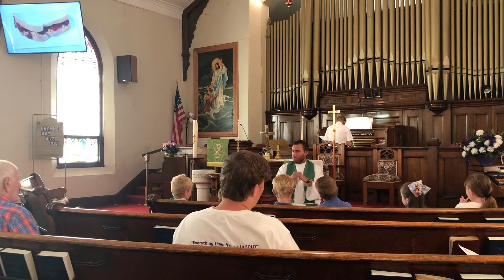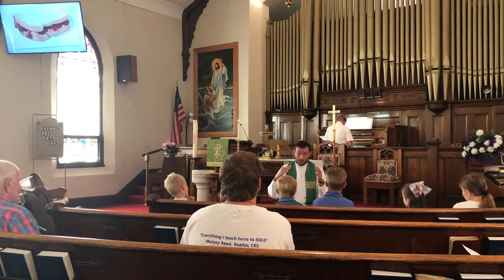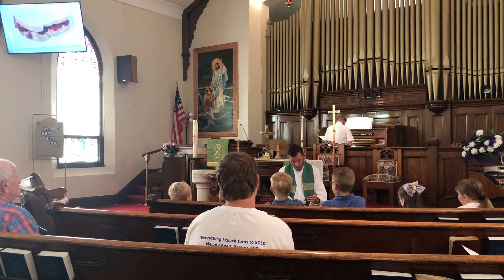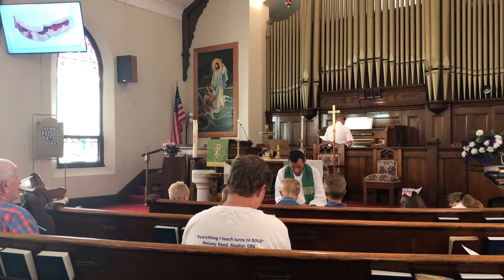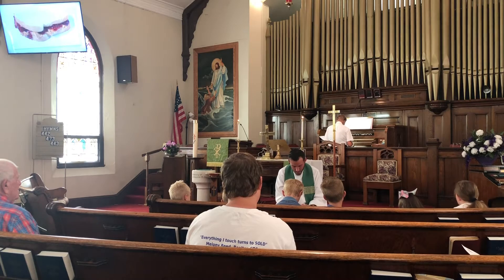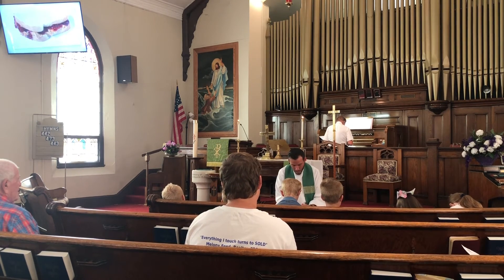Let's fold our hands, and we're going to have the whole church pray, because this is the Lord's Prayer, and we're going to pray this twice — once right now and once again later in our worship service. This is the prayer that Jesus taught us to pray. Our Father, who art in heaven, hallowed be thy name. Thy kingdom come, thy will be done, on earth as it is in heaven. Give us this day our daily bread, and forgive us our sins, as we forgive those who sin against us. And lead us not into temptation, but deliver us from evil. For thine is the kingdom, and the power, and the glory forever. Amen. Thank you so much.